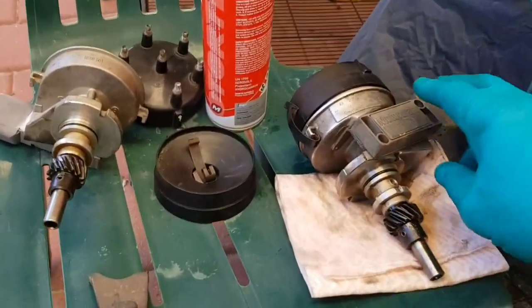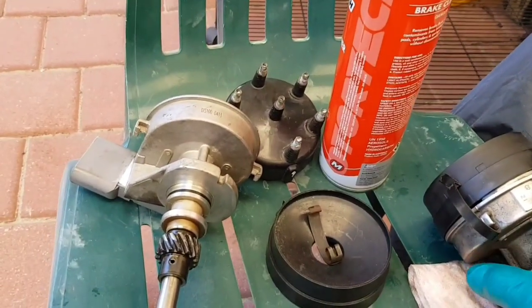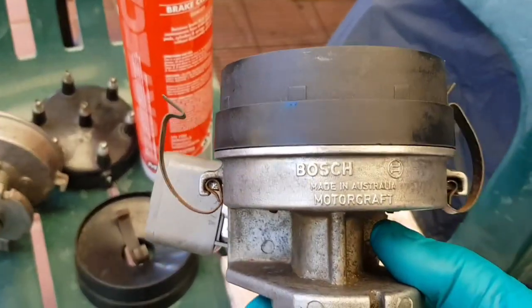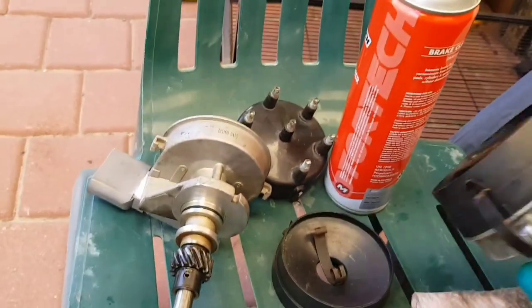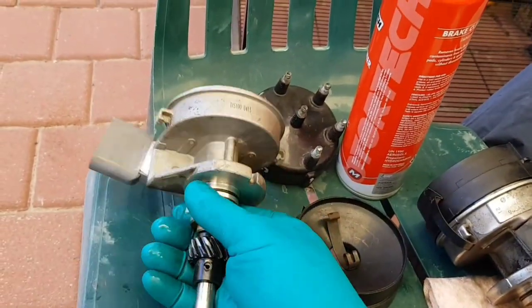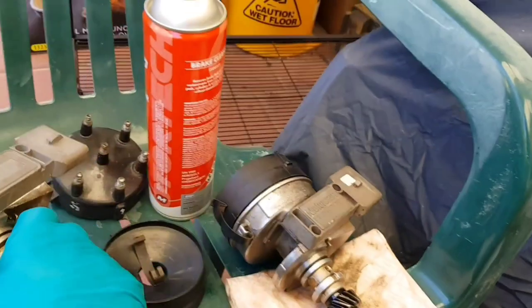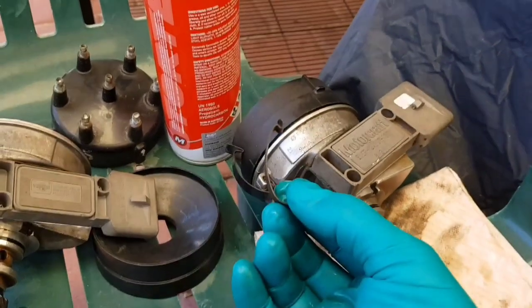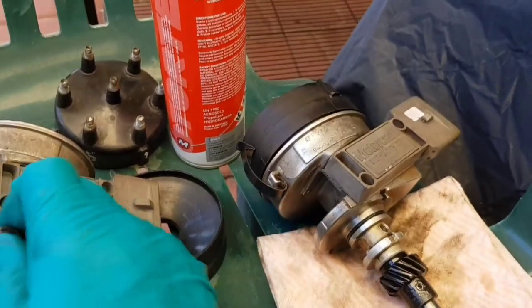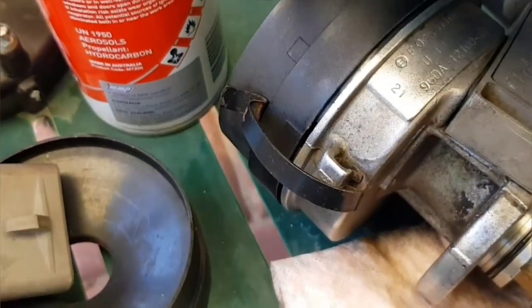We're down to this now — got two distributors here and I'm picking the best of the two. This one is definitely the one going in; it's a Bosch and it's made in Australia. This other one doesn't say where it's made. This one was missing a clip, so the clips from that one are now on the Bosch. That was a bit disappointing. Look at the difference — much easier to flick on that one than that.